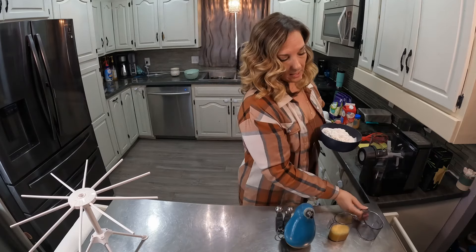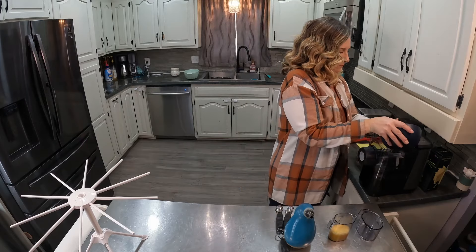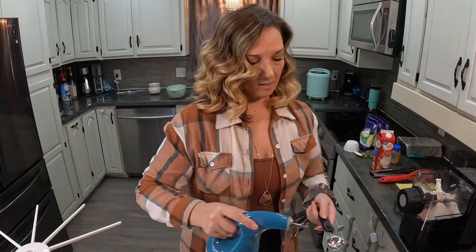So two cups of flour and a teaspoon of salt are in this bowl here. I have two eggs beaten in this container, and we do a tablespoon of olive oil.